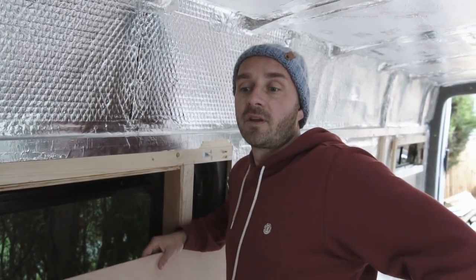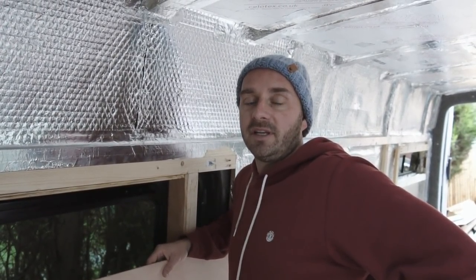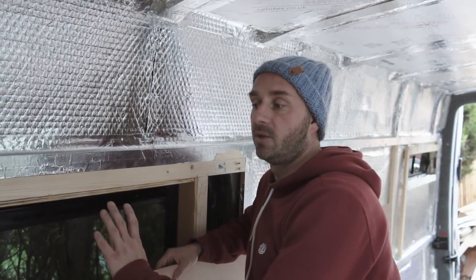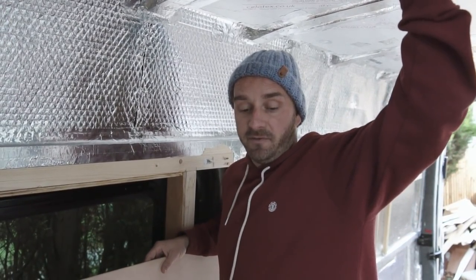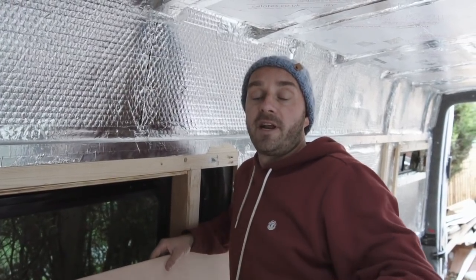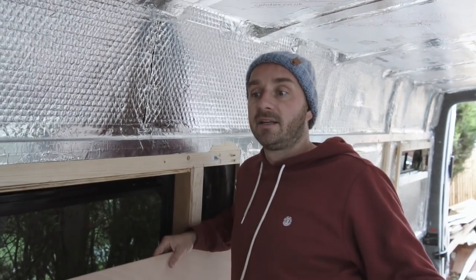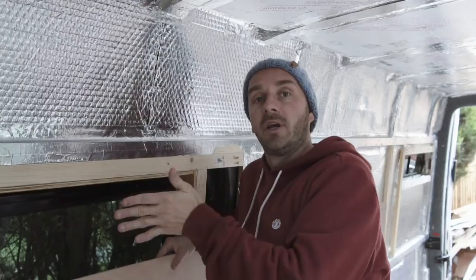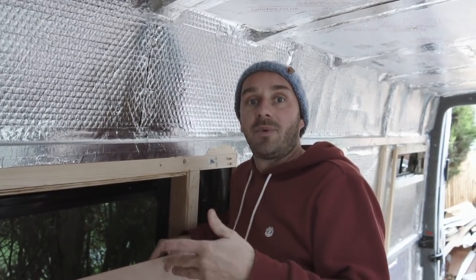With any van build, weight is like the most important thing to keep an eye on. So once we've put all the ply and all the wood where we want it, taken the solar panels off, we'll take it down to a weighbridge, find out what the weight is. Then as we add stuff in — like the under-slung water tanks, any wood we've put in — we'll weigh it so that we'll know roughly how much weight we're adding to the van.